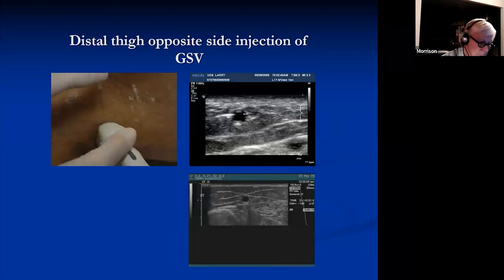If you need to do something on the other side of the patient, instead of bending way over, simply reverse the probe and come down the opposite side.